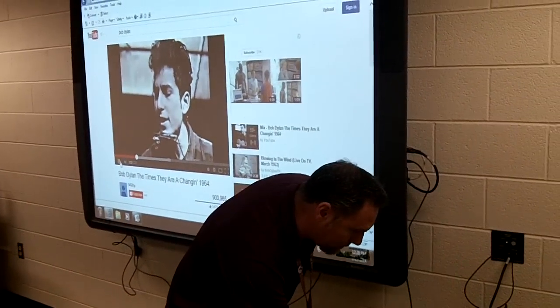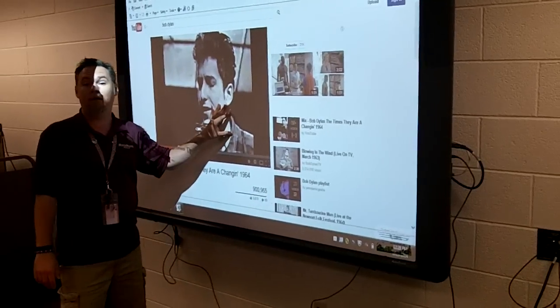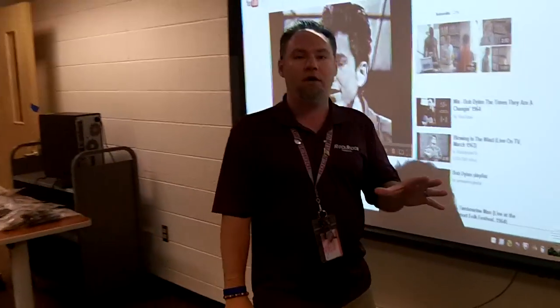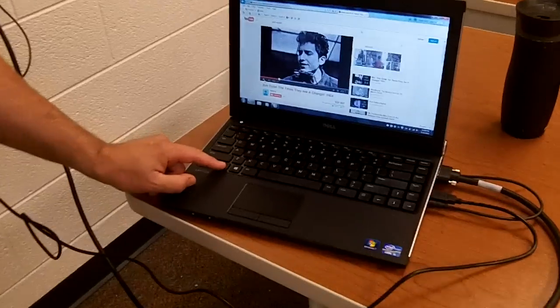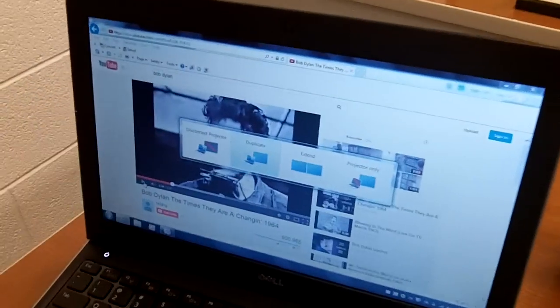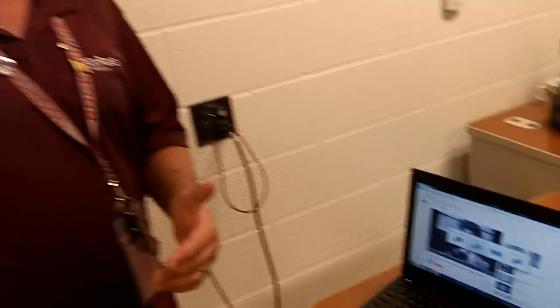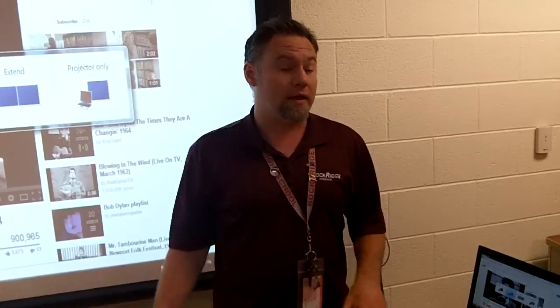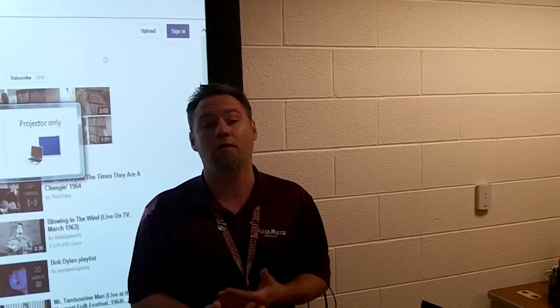Some of you right now are going, Grazita, all this is kind of a moot issue for me because I can't even get my display up on my board. That's because you haven't duplicated your display. What do you do? You simply press Function, F1, and you have four options — it should be on duplicate display. If you can't get that up on your laptop, that's not a Promethean board issue, that's a laptop issue. Glenn and I can come by and help you out with that very easily — just contact us via email.